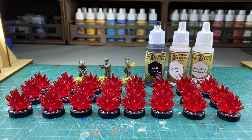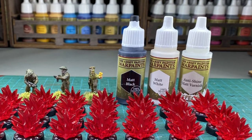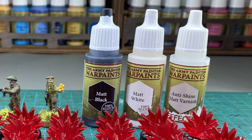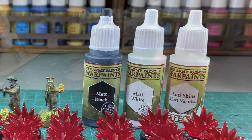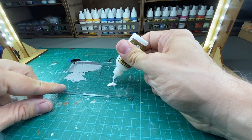To complete this project you need primer, two colors of paint, and anti-shine matte varnish is optional for added protection. I chose to go with black and white for my colors. We are going to skip the priming part and go straight to the painting.